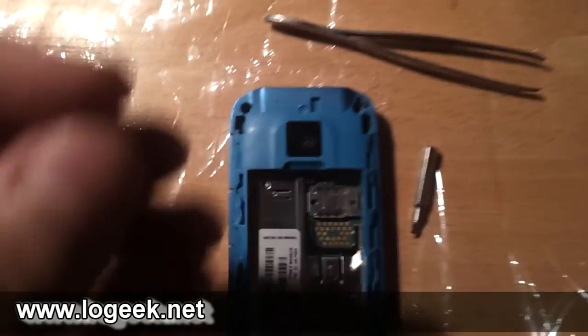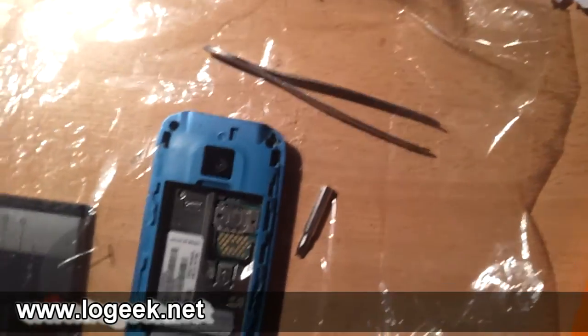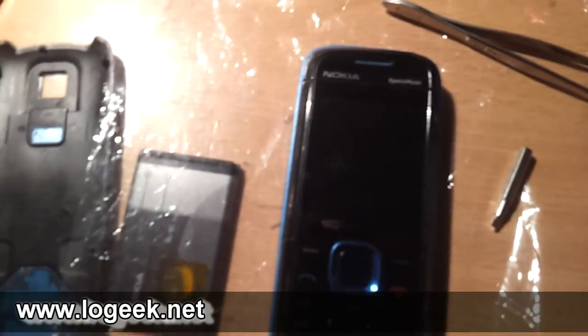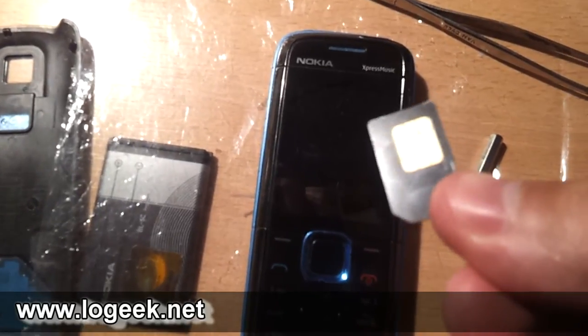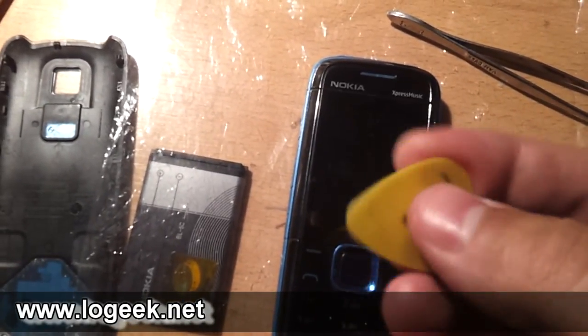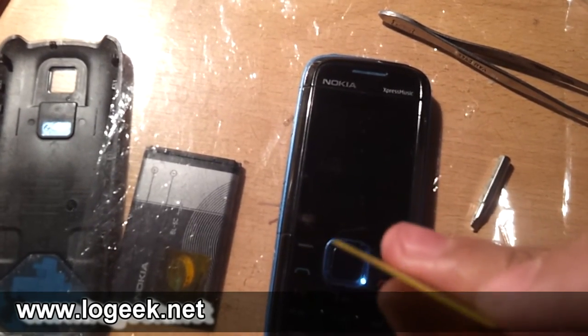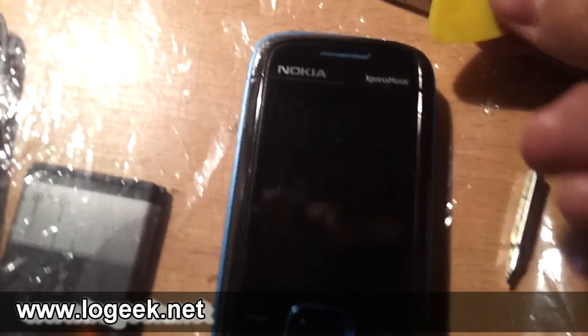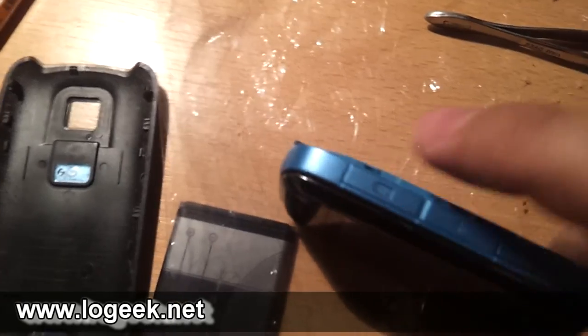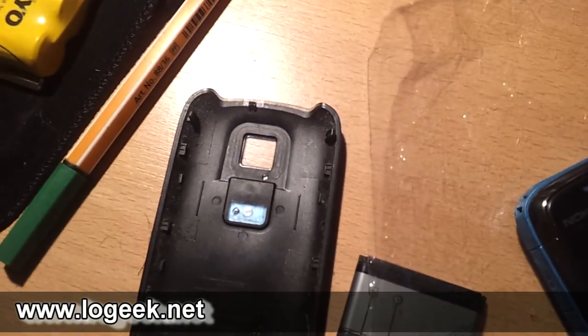Liberados los dos tornillos, que son tornillos con punta hexagonal de seis lados, vamos a voltear el teléfono a la parte frontal y nos vamos a ayudar con un material plástico — algunos usan un chip, el mismo chip del teléfono, cuidado de no tocar los contactos. Como este chip es bastante grueso, yo me voy a ayudar con una púa de guitarra bastante gastada en la punta. Vamos a introducirla en la esquina superior derecha, entre el marco plástico pintado metálico y la carcasa azul del teléfono.